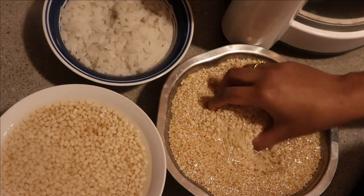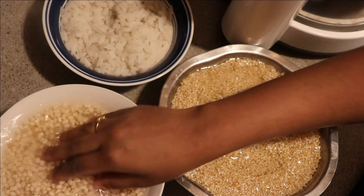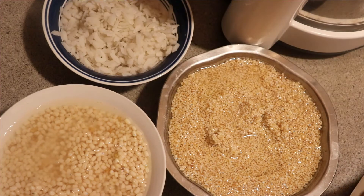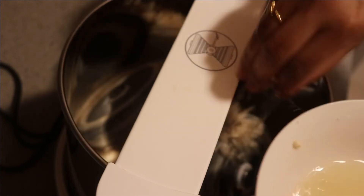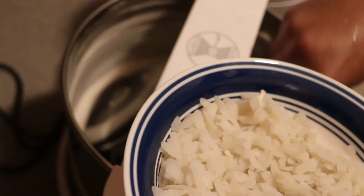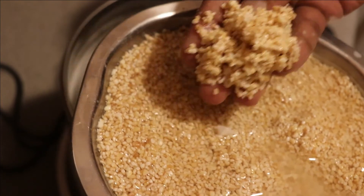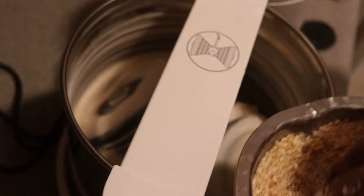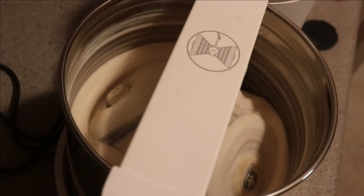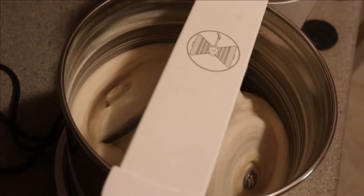We will start cooking. Now we are going to soak this. First, we will use the grinder. You can use a mixer. If you are using a mixer, it would be easy to grind. We will be able to cook in 5-10 minutes.